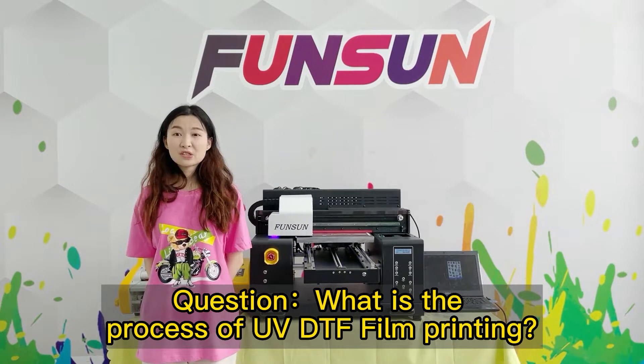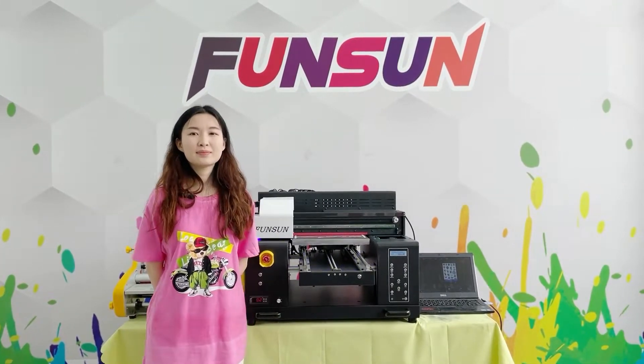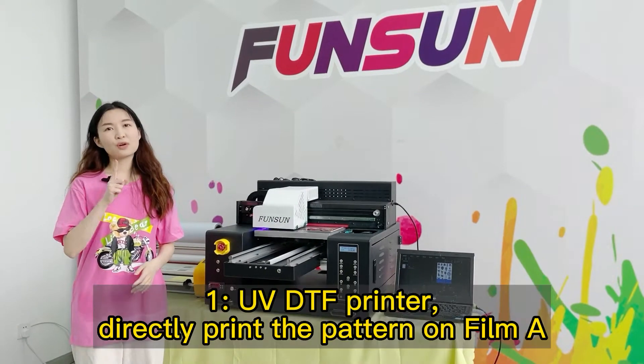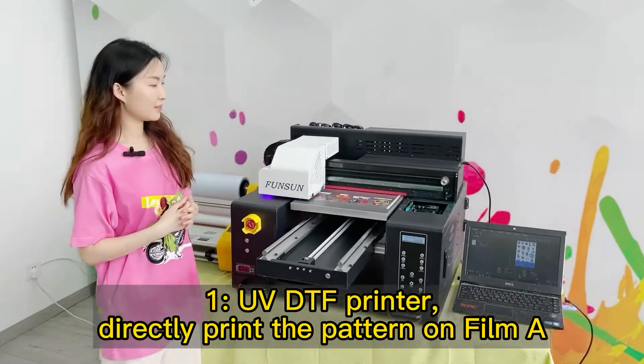What is the process of UV-DTF film printing? Step 1: Using a UV-DTF printer, directly print the pattern on Film A.